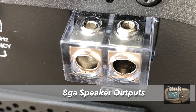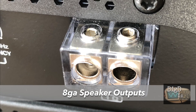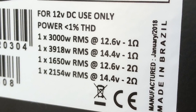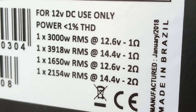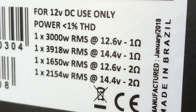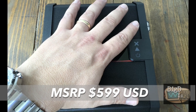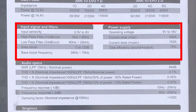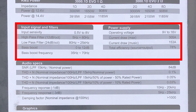Speaker outputs are 8 gauge — you can fit 8 gauge in here and it only has one output, so if you want to run multiple subs you'll have to figure out another way to do that. The ratings are at 12.6 and 14.4 volts, and we'll be right between that to see how the numbers do. MSRP is kind of expensive at $599 US dollars. This is not a low-end amp by any means on the Brazilian market — it's kind of higher end.